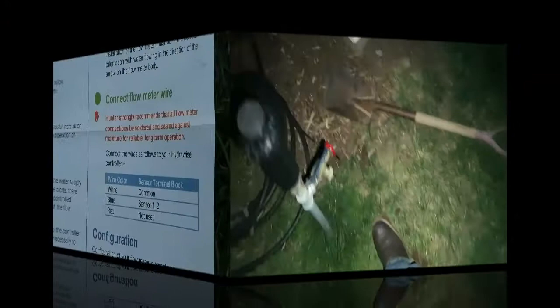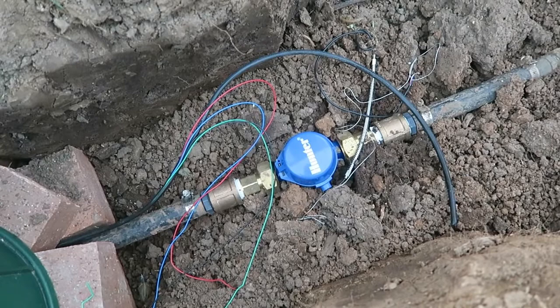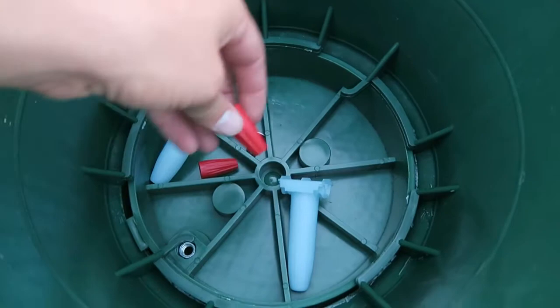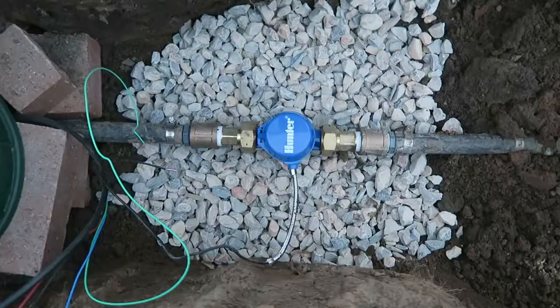Tonight I'm going to wire up the flow meter right there. It's got a caution — Hunter strongly recommends the connections are soldered and sealed. I've got my wires and I've got what we call grease caps, so I put the wires in the wire nut and then the wire nut in this cap which is filled full of grease. I pulled two wires out for the master valve and then put the rest of them inside to go into that box.